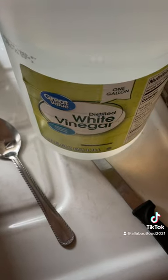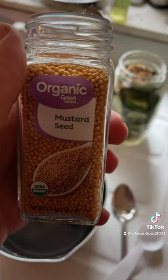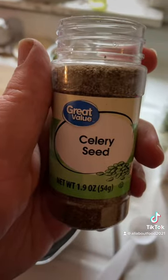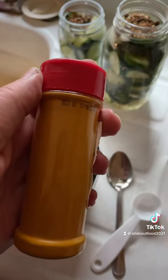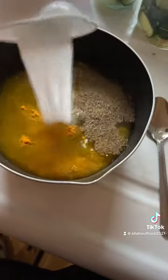Let's make the brine. You're gonna need two cups of white vinegar, one cup of water, two tablespoons of mustard seed, one tablespoon of celery seed, one tablespoon of turmeric, and one-third cup sugar. Bring it to a boil and put it in your jars.